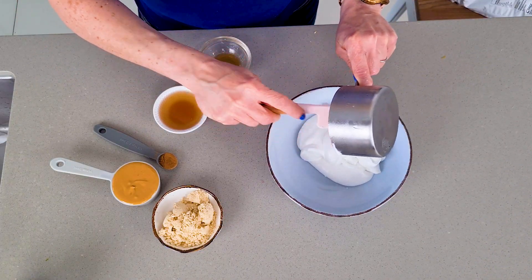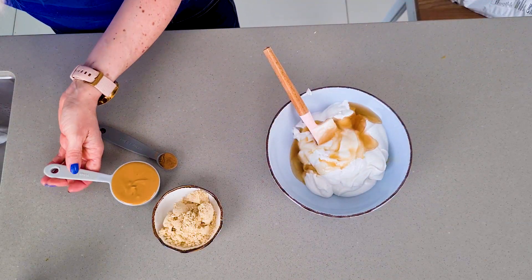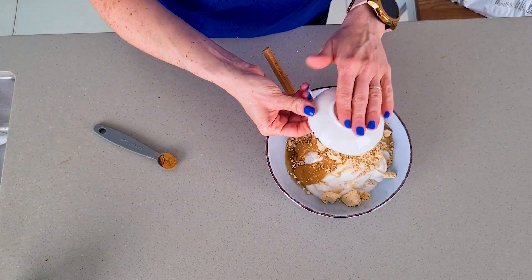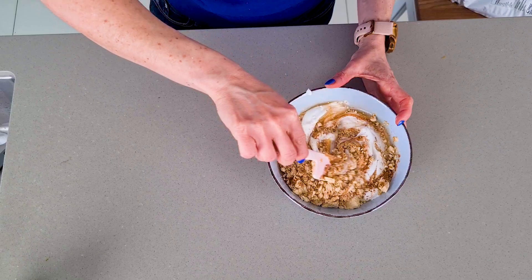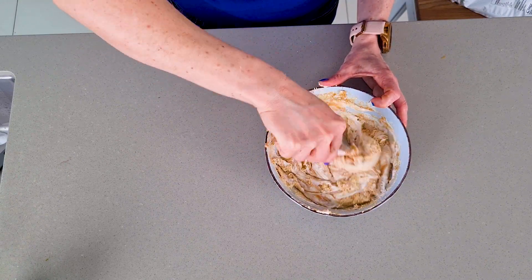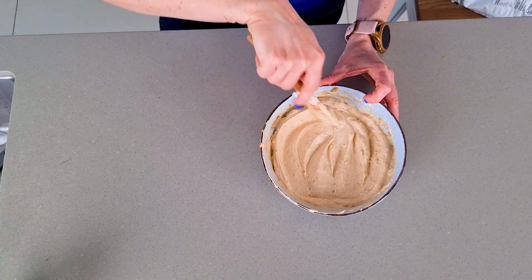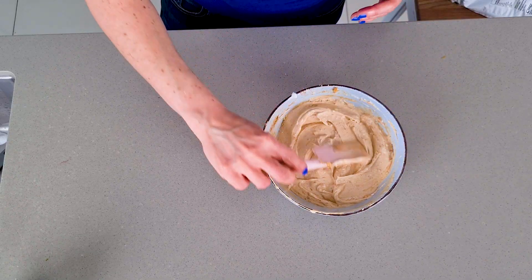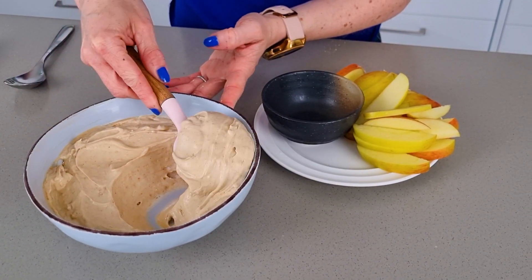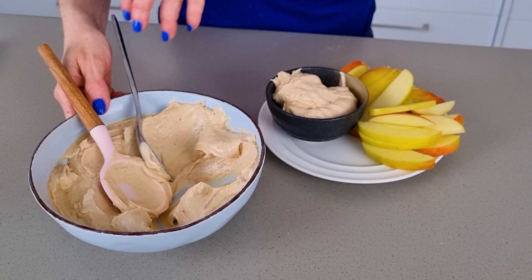Snack number four is our peanut butter dip. Put some coconut yogurt or any yogurt you like in a bowl. Add maple syrup, vanilla extract, fresh runny peanut butter, cinnamon, and protein powder. Stir until it turns into a consistent batter. The best way to serve this peanut butter dip is with some freshly sliced apple.